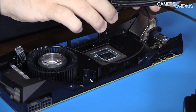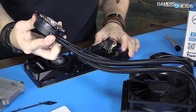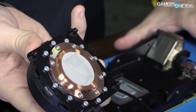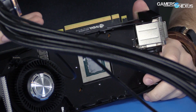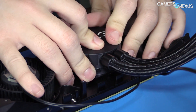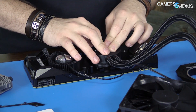Thermal paste is pre-applied. I want to route these out at the top because this card will actually be used after our mod — the guy who loaned it to us, Sam, is planning on using it in its liquid state. Let's check for contact. You can see there is an imprint, which is what we're looking for. There's at least partial contact right now, and it should be full contact once it's actually screwed down and tensioned.